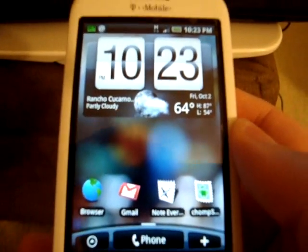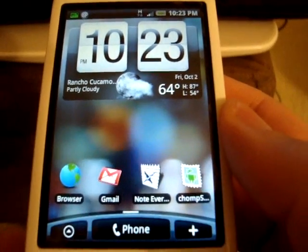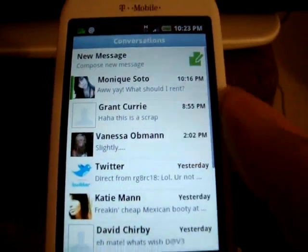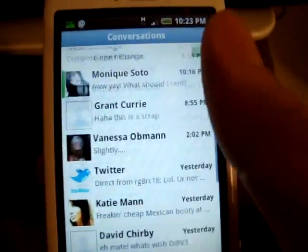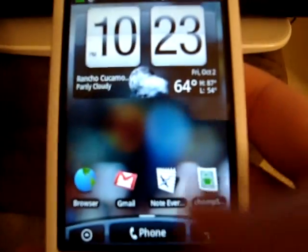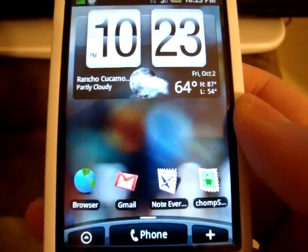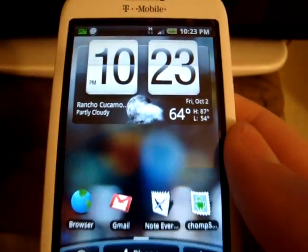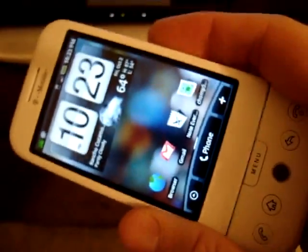Messaging works really good — I get every message and every text, and like I said I use text messaging heavily and haven't had any issues or problems with that. Chomp has autocorrect, so if you guys are looking for something that has autocorrect — for some reason the standard messaging app doesn't have it — you might want to download Chomp.